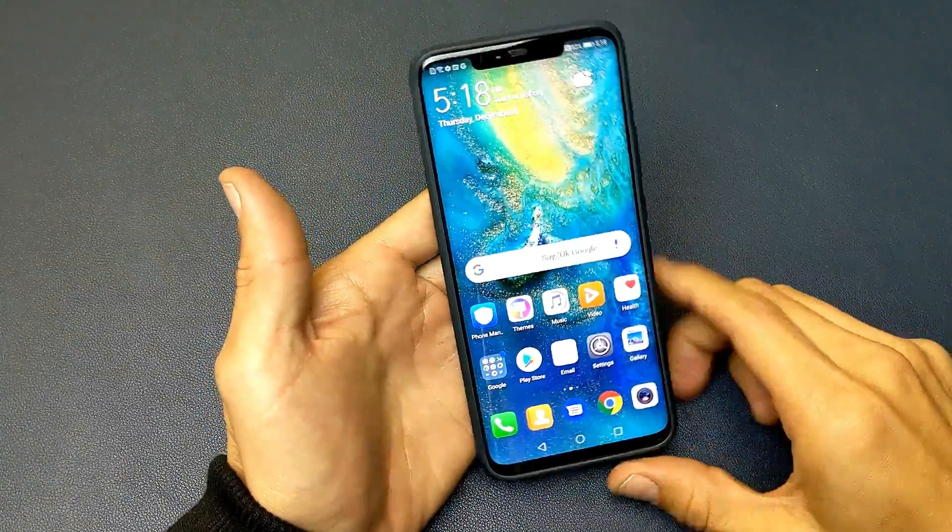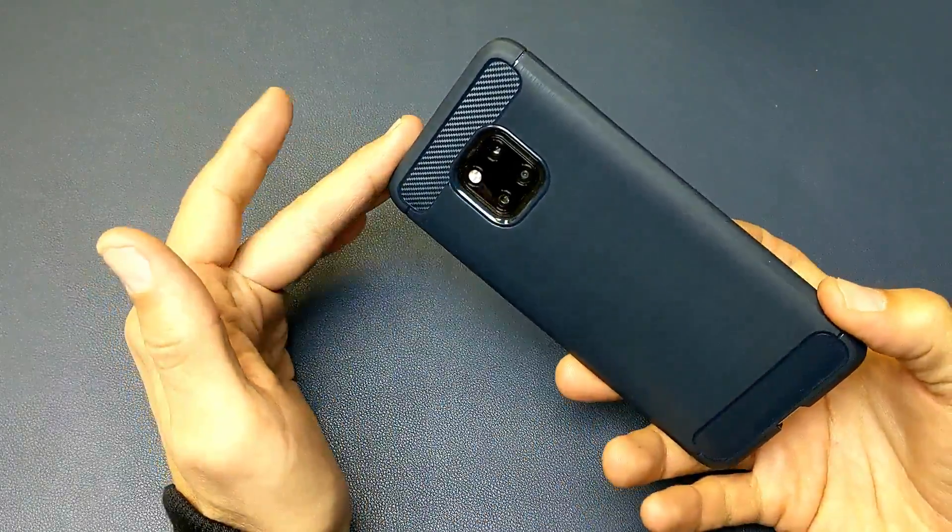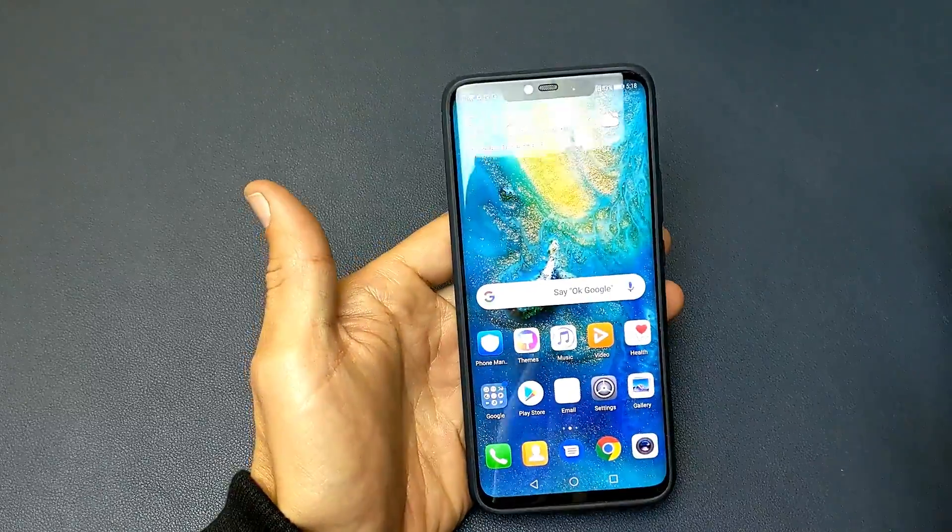Hey, what is going on guys? I have a Huawei Mate 20 Pro here and I'm going to show you four ways to take a screenshot.